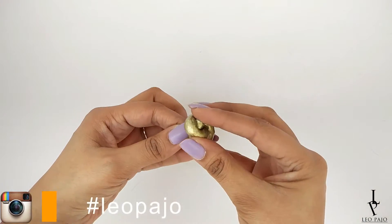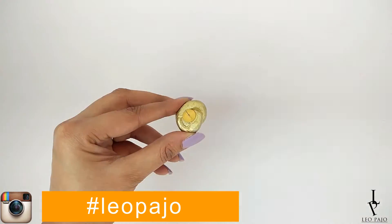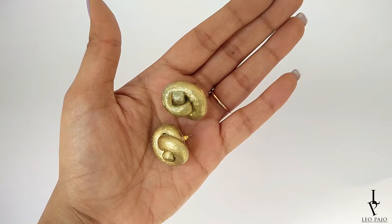Once done, glue the earring studs to the knots and you're ready with beautiful golden knot stud earrings! I hope you enjoyed this tutorial. If you did, and if you're going to make them at home, do not forget to take some pictures.